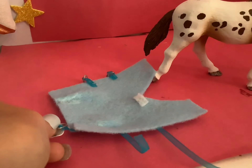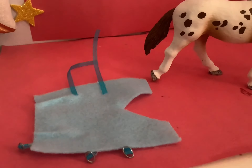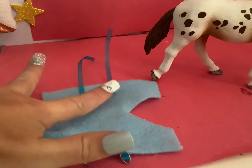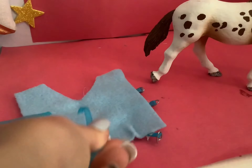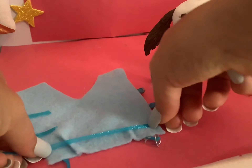Then get your buckle and glue it right about here. Take your ribbon and glue it right about here, and cut it the same length as these two pieces of ribbon. This is an optional step: you can also take your ribbon and glue it down here and on the side.